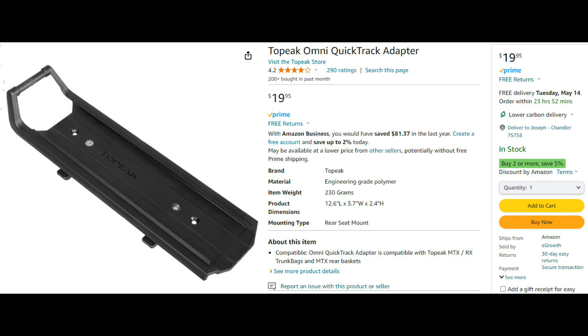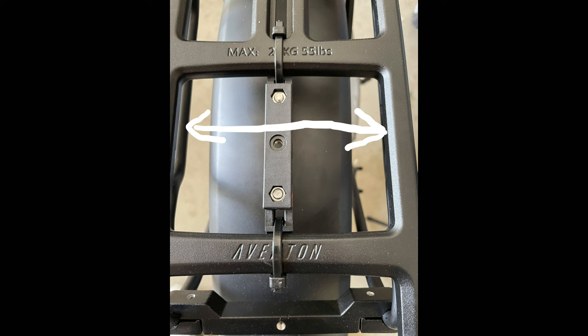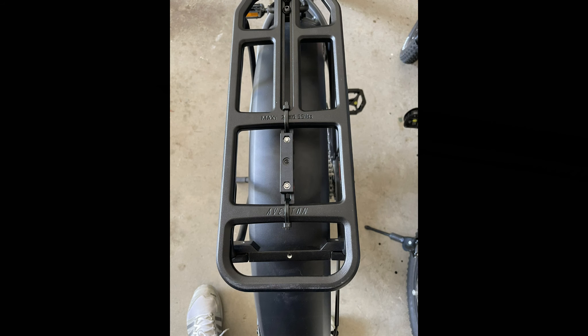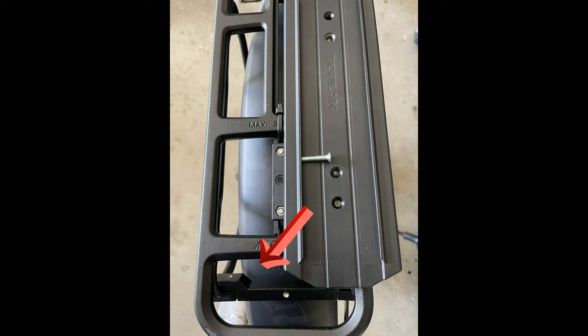Here's what I did to make it work on my e-bike. Instead of mounting the bracket horizontally, I mounted it vertically. You can see here in the picture how I put it on the rear rack on my Aventon. I used two zip ties to hold it in place until I could get a screw through the quick track adapter. I'm putting it in the second-to-the-end hole on the adapter, and I used the screw that came with the adapter kit — it screwed in fine and held it in place and felt firm.